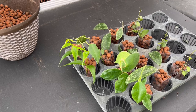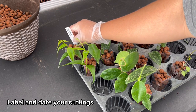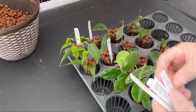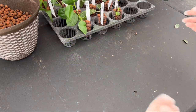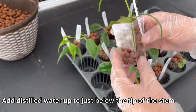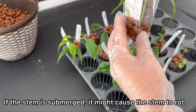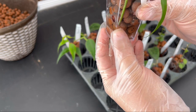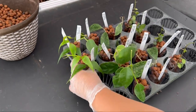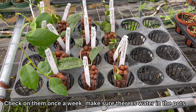Once you've planted all of your cuttings in leka, make sure to label each one of them. A lot of hoyas look similar to each other, so it can get quite confusing when you have a lot in your collection. Also remember to put the date of when you made the cuttings. Now that your hoyas are planted, add some water to the pots. The water level should be just below the tip of the stem — if the tip is submerged in water there is a chance the stem might rot and fail to root. Place your cuttings in an area with bright indirect sunlight.